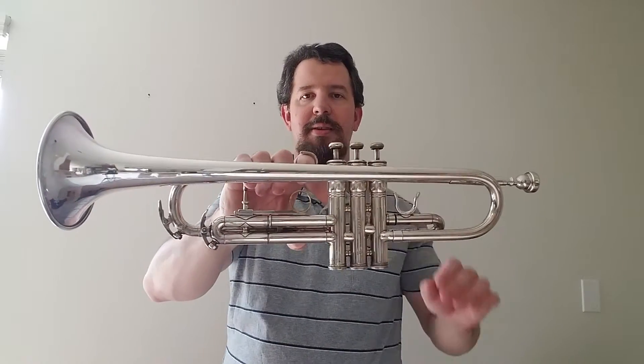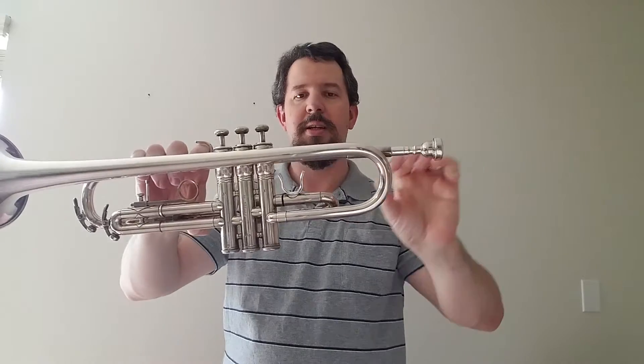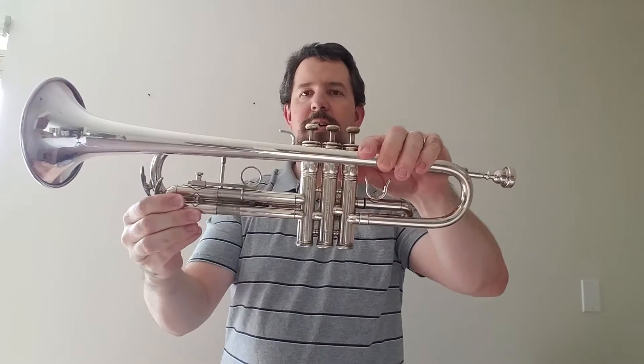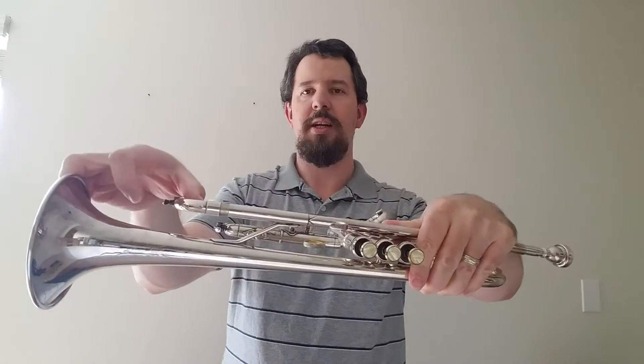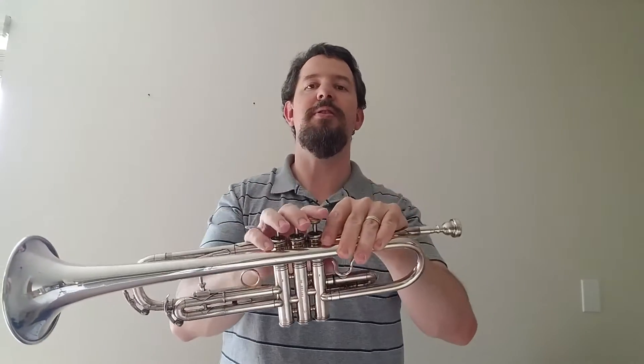So this is what a trumpet looks like. You have your valves, you have your mouthpiece, your first valve, slide valve, the third slide valve, and your main valve which is mainly for tuning. The other valves are also for tuning as well as for doing tricks, but I'll get into that later.